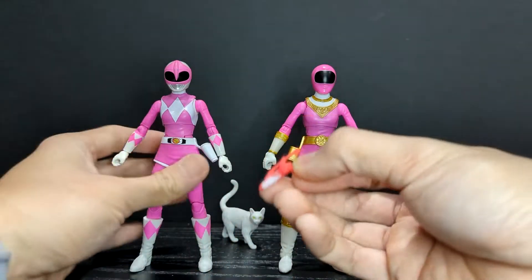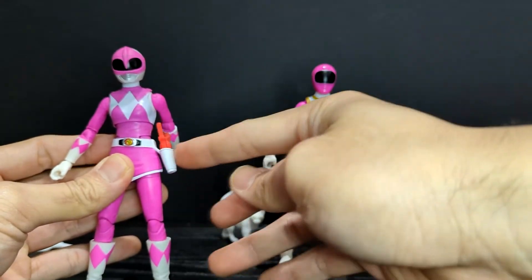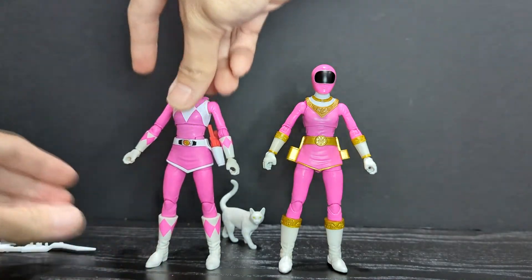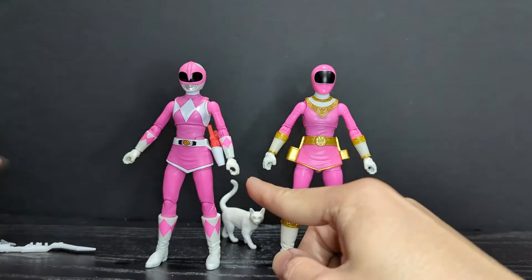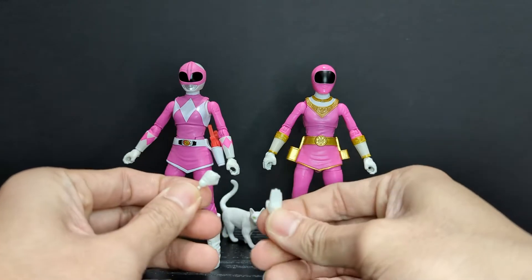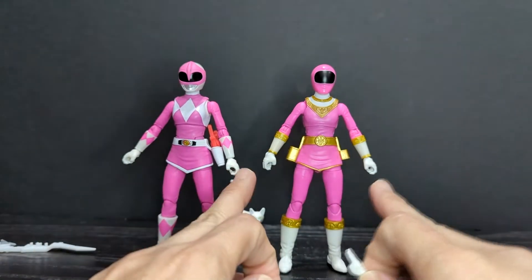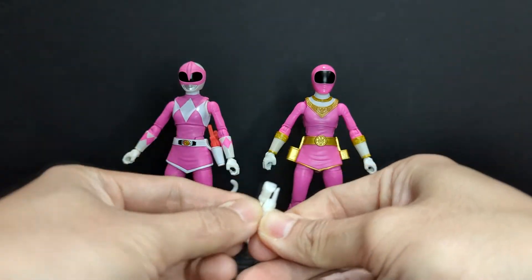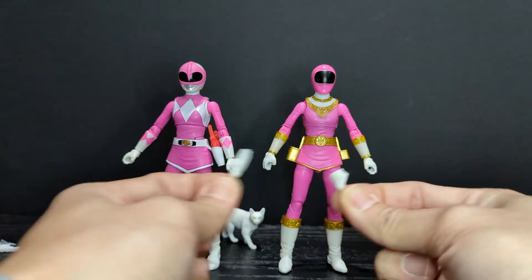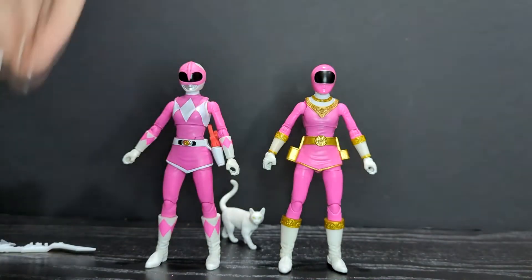The holster did bow out a little bit but it seems to be going back down, so that wasn't too big of a worry. She comes with two weapon-holding hands out of packaging, one close-fisted hand, and one karate chop posing hand. Both figures come with the same hands out of packaging — one fist and one karate chop hand — and they are both for the exact same hand, not vice versa. It would have been nice if it was vice versa so we could have two karate chop hands.